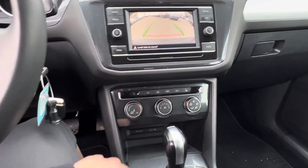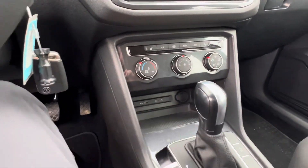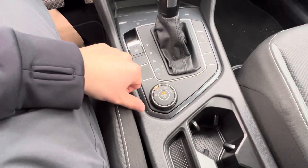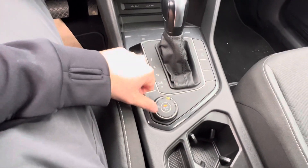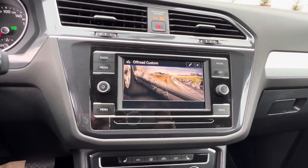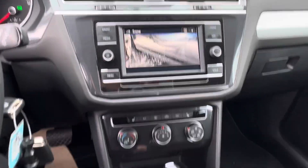You've got your heated seats and climate control down below, along with two USB-C chargers as well as your 12-volt. You've got a couple of different drive modes you can change on the fly: off-road, custom, sport, and snow mode.